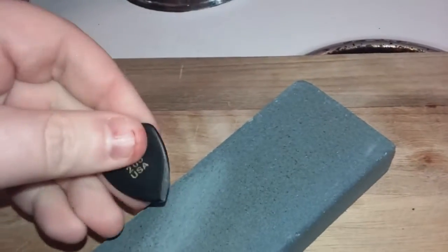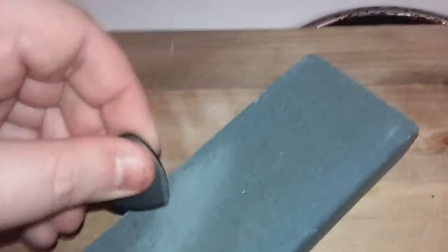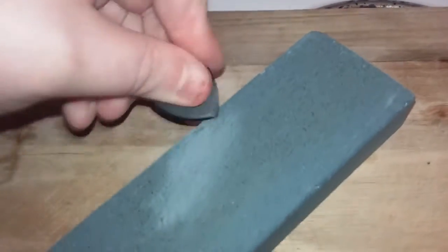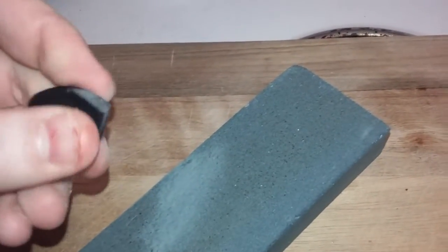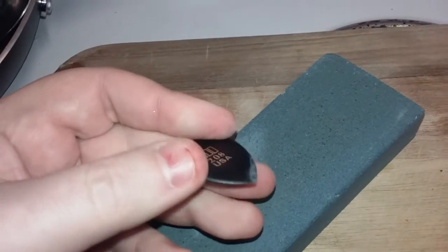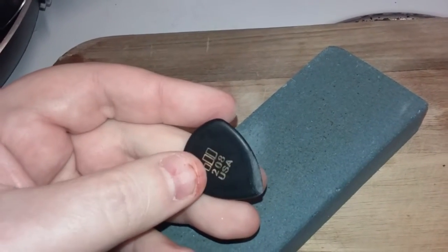So we'll flip it over, like that, and like that. And there we go. We have a guitar pick that I've sharpened on that side.